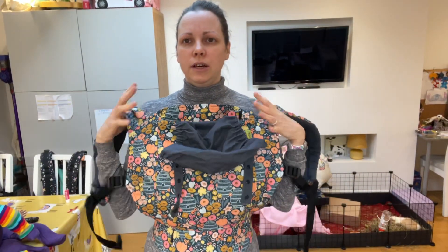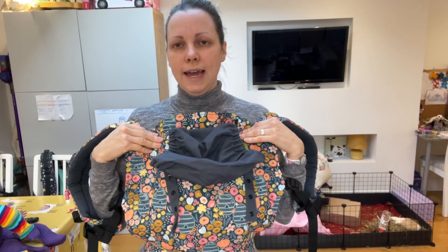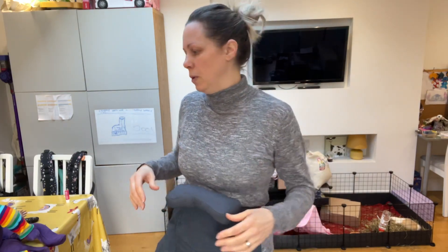Hi, I'm Deborah from South Essex Slings and this is a quick video to show you the Boba 4GS using the infant insert with probably a kind of two, three month old baby. Check out my other video if you've got a newborn that shows the insert on its smallest setting — this is it a bit wider for a baby who's got a bit more length but not quite tall enough to use it without.